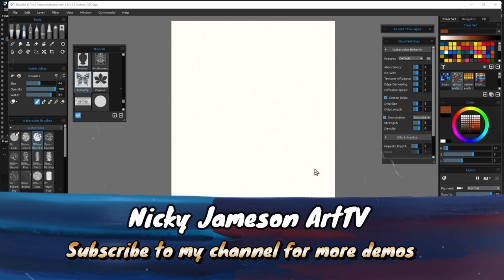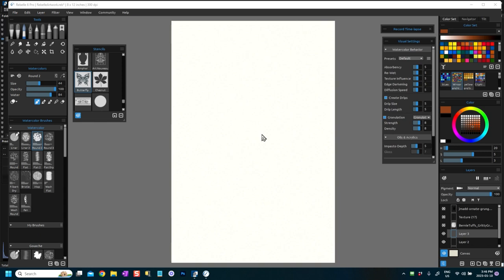Hi everyone, this is Nikki Jameson. I'm a digital artist and today we're going to do another watercolor using stencils, but this time I'm going to use a different stencil and I'm going to use some masks and some other elements to pull into the watercolor piece.